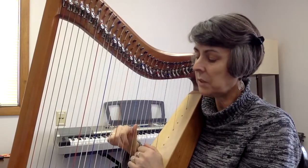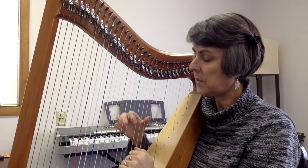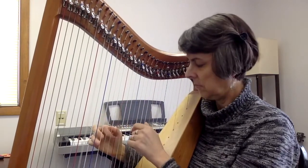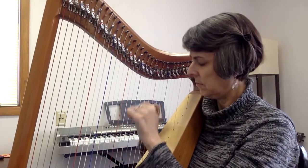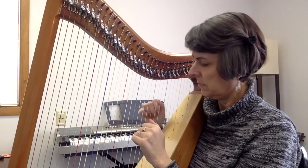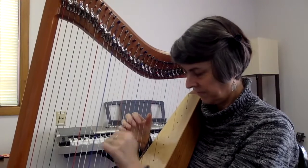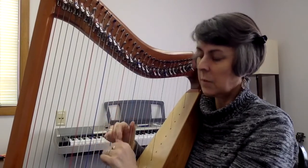And now, as you sit peaceful and relaxed, just feel a calm and at-rest feeling. When you're ready, open your eyes.